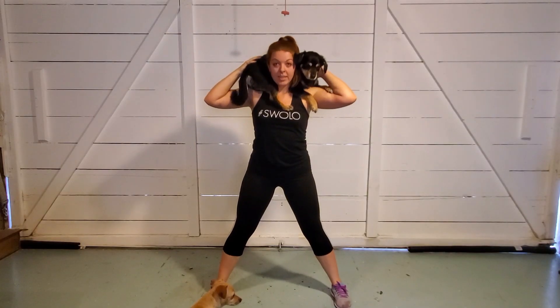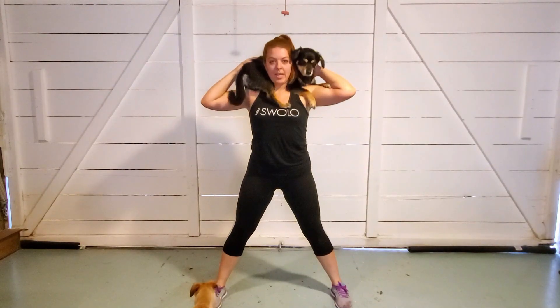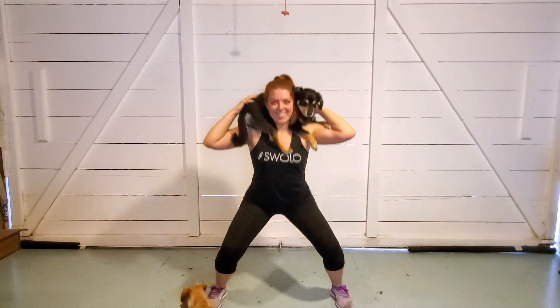Workout number two is going to be a squat with a shoulder weight. Get your weight right up next to your shoulders by your ears. Make sure your feet are nice and wide and then do some squats. Keep your back straight and flat because someone told me once that that's the right form.